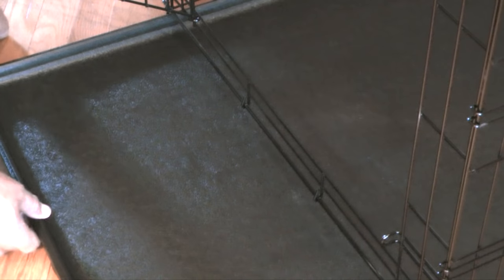What I like about this crate style is that it can gradually be enlarged as a puppy grows by using the divider panel. There is also a pan stop that can be pivoted down so the pan can be removed and cleaned, and lifted up to keep the pan in place.